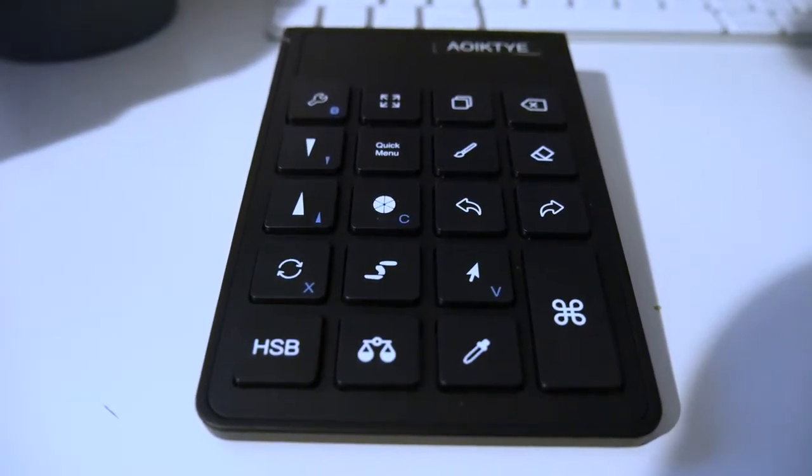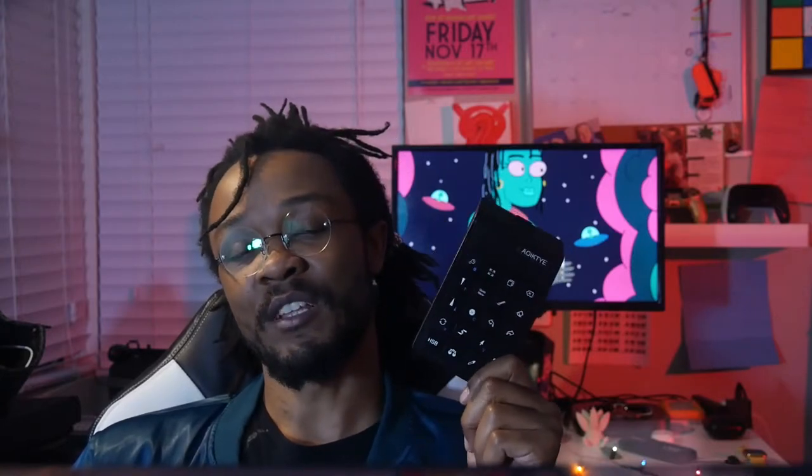You might be wondering why you would want a keypad for Procreate. Procreate already has all these gestures programmed into it, so you can just swipe and tap everything with your pencil or your finger, right?